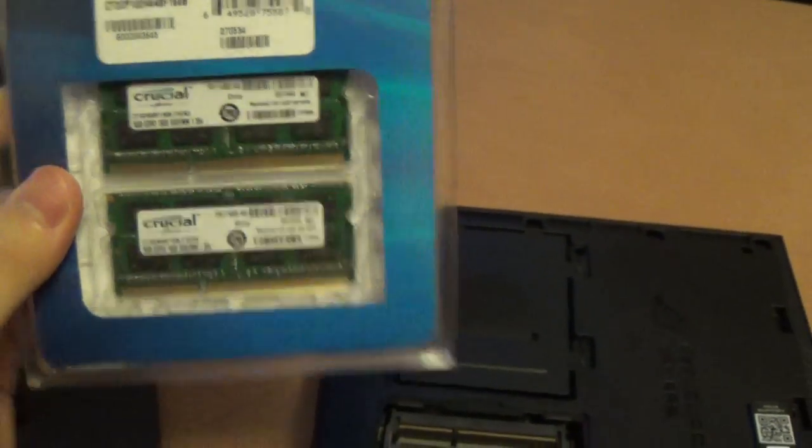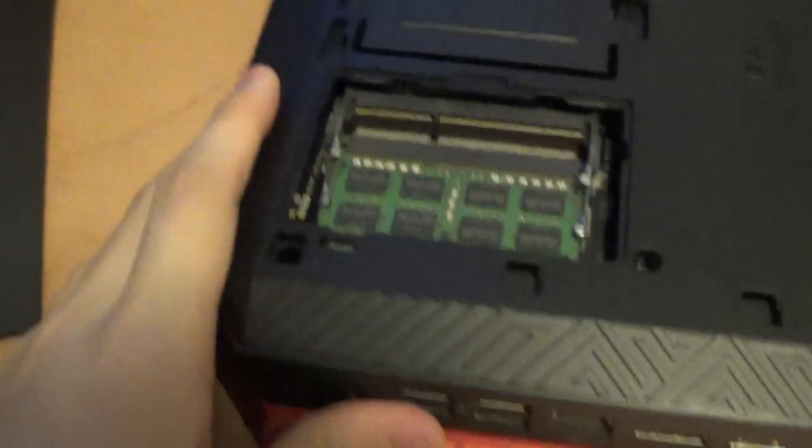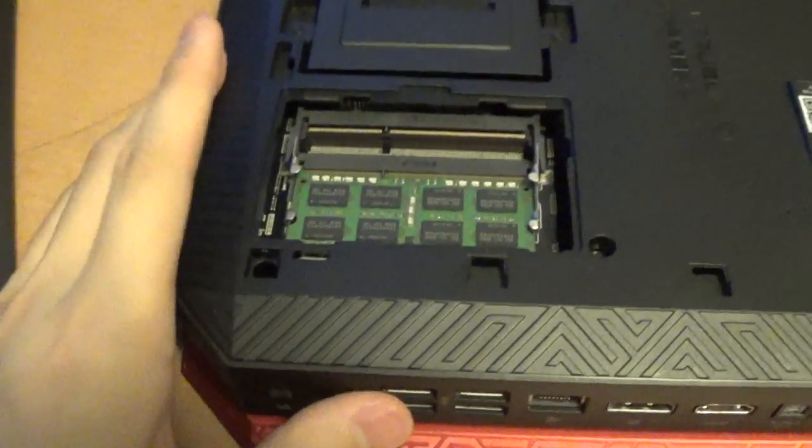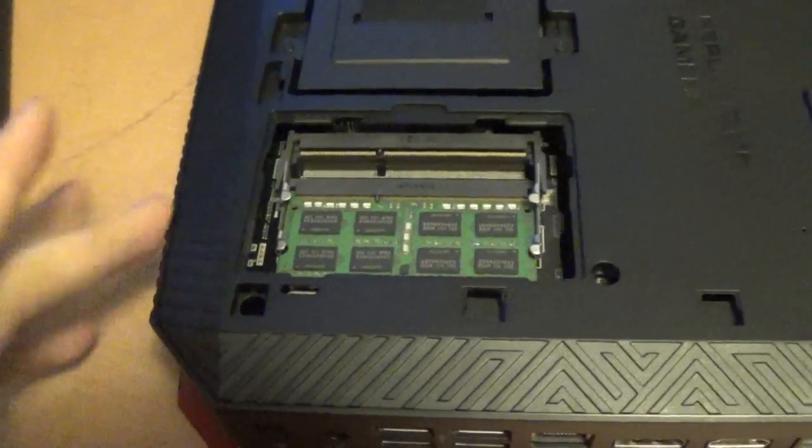It's a 16GB notebook RAM. This is a small device so it does only have notebook RAM — it can only support notebook RAM, not desktop.